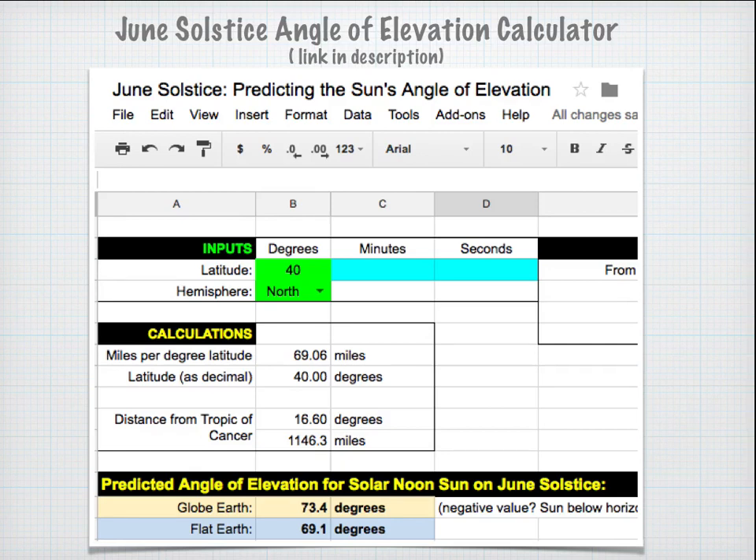To make these calculations easier, I've created a Google Sheets spreadsheet — the link is in the description. You only need to input your latitude (north or south) either in decimal degrees or in degrees, minutes, and seconds. The spreadsheet calculates both the globe Earth and flat Earth predicted angles of elevation. For someone in Philadelphia the difference between the two models is about 4.3 degrees, which is why it's critical to measure exactly at solar noon and as close to the solstice as possible.